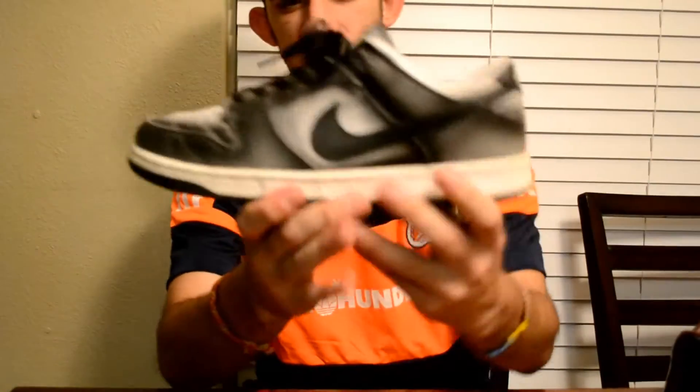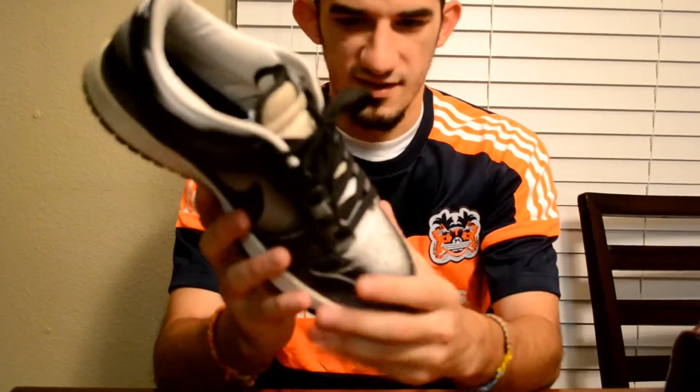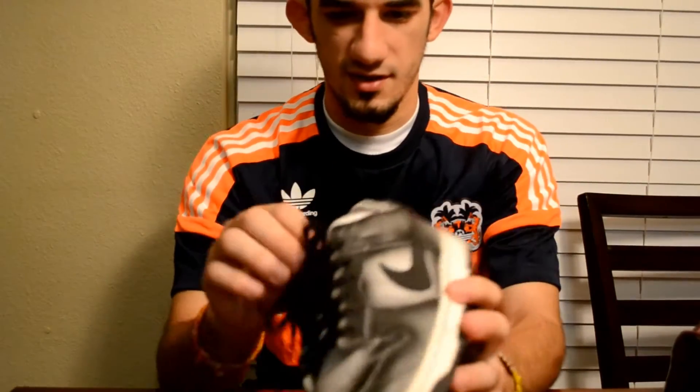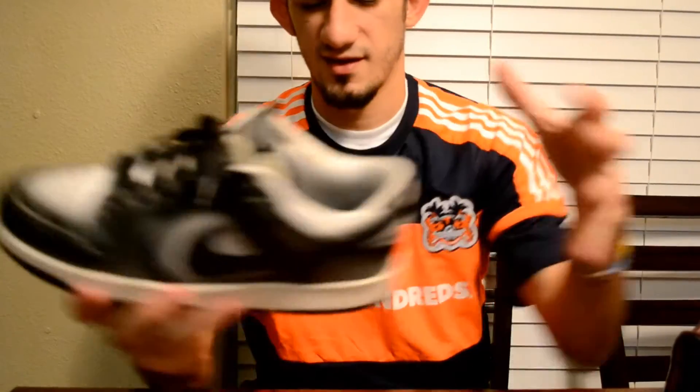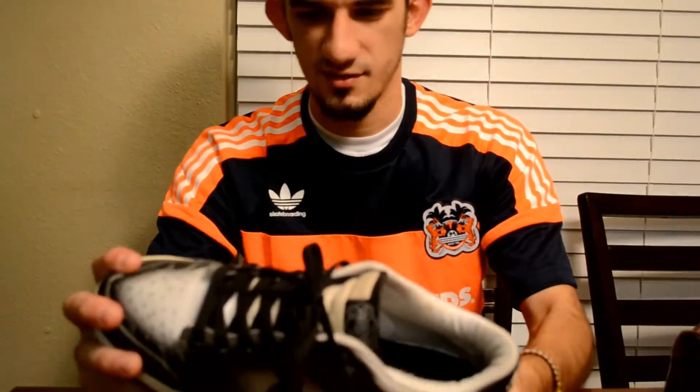Getting into some Dunks — we have the Haze Dunk Low. This is another one I've just run into the ground, but this is the Hyperstrike version, not the one released to everybody. This is the one with Haze on the tongue and it has the Haze box and everything.